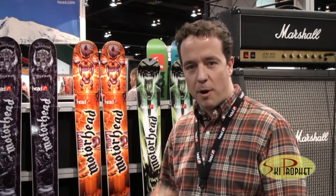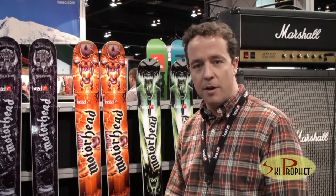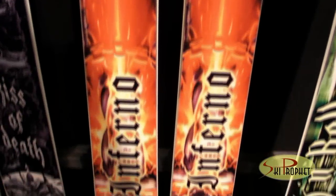Hi, my name is Andrew Cooperthwaite, U.S. Product Manager with Headwinter Sports. Introducing the Inferno Ski from the Motorhead Collection, our Big Mountain Collection this year. These graphics were brought out by the album cover art from Motorhead, with the corresponding album name as the model name.